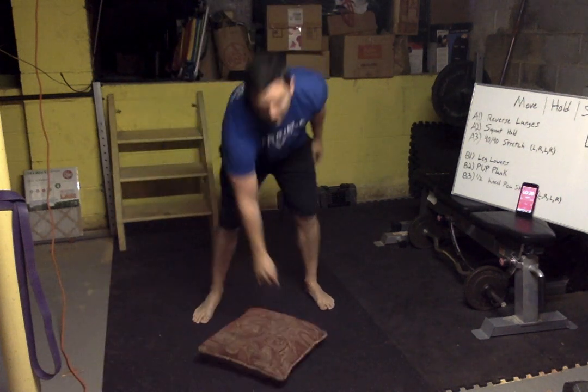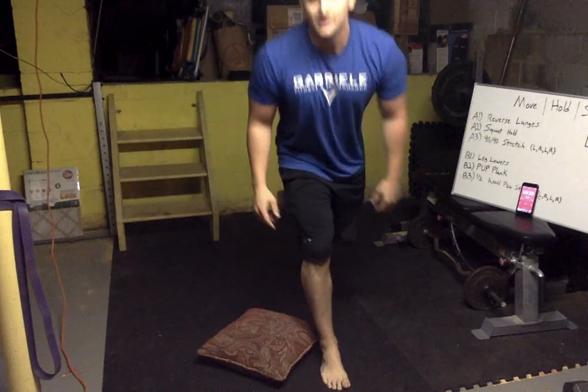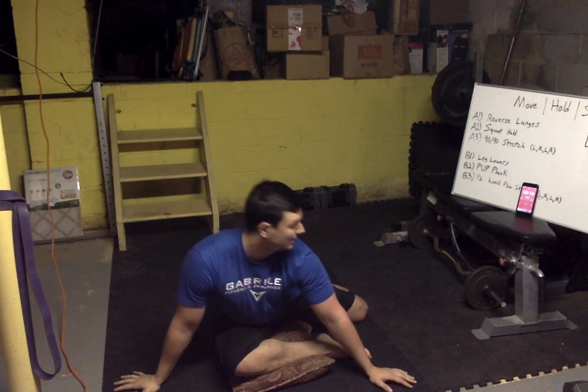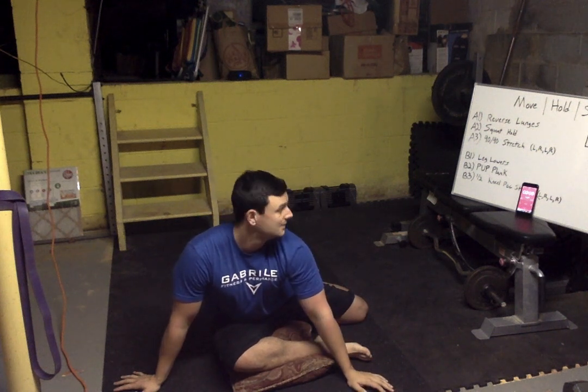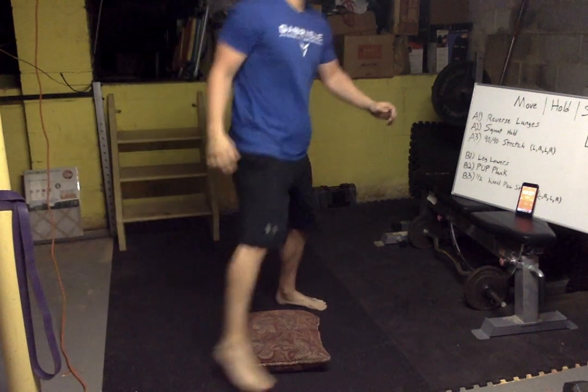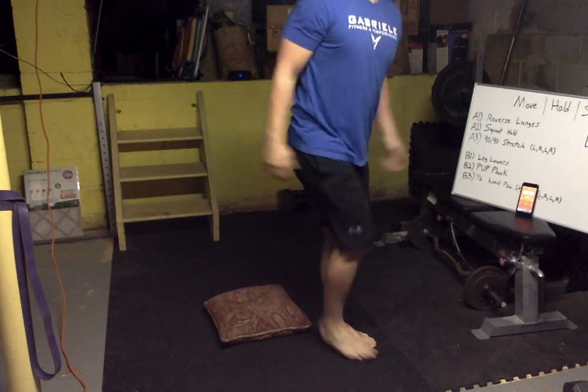Squat hold — nice and comfy. Mess around with the stance a little bit; we want an arch and pressure on the outside of our feet. Drop it nice and low. Three, two, one — stretch it out. Left foot this time, or whatever you didn't do last round. Just hold it, feeling that stretch in the back of the booty. Try to slow that breathing down.